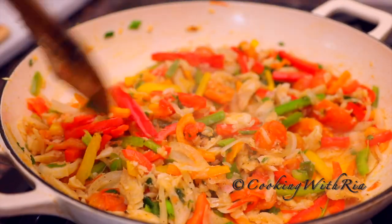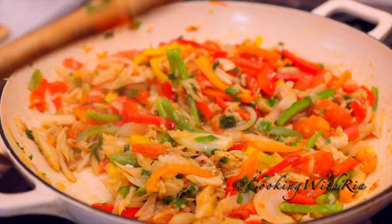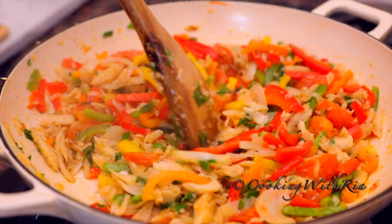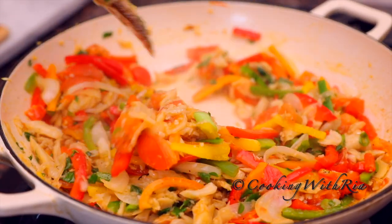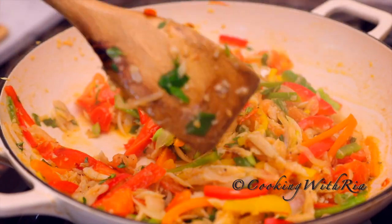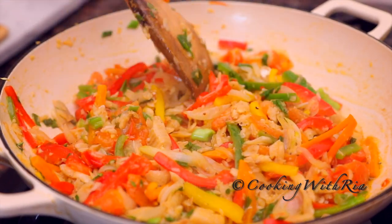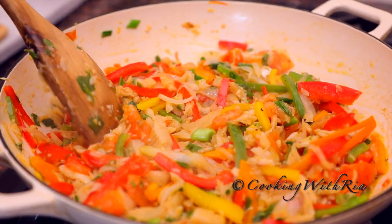Absolutely delicious! This is going to go great with some fried bake or some dumplings — corn or flour dumpling — or boiled ground provision. I'm personally going to make some flour dumplings to go with this. And that's it, it's done.